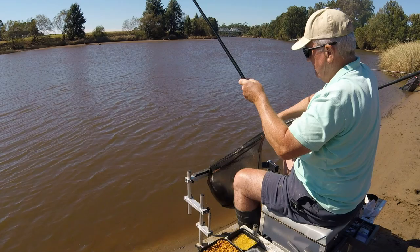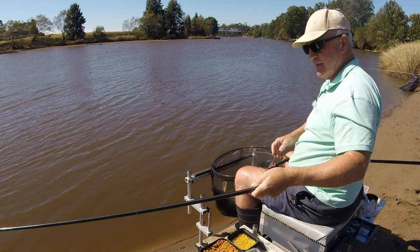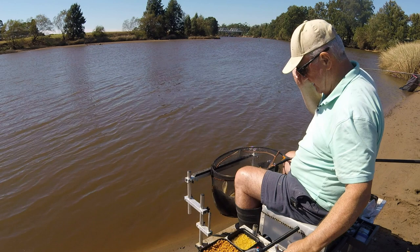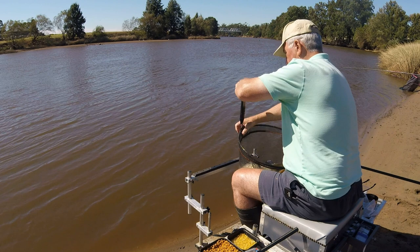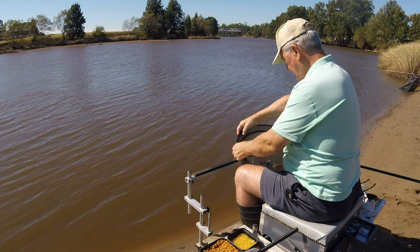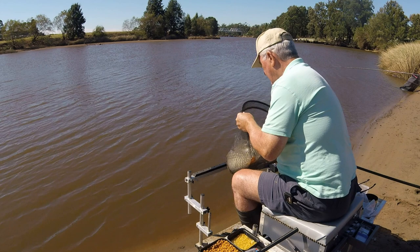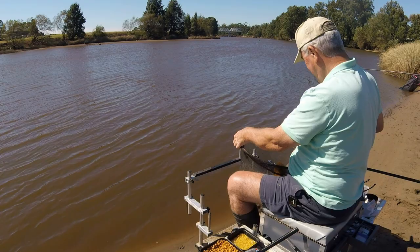Let's get him unhooked first of all - hook's come out in the net which is handy. I'm going to go straight to a weighing on this. 13 pounds 12 ounces... that's 12 pounds 9 ounces. You'd think he was bigger though, wouldn't you. Mind you it's not the accurate way of doing things when you're weighing it. There we go, nice fish. Let's see if I can get another one.